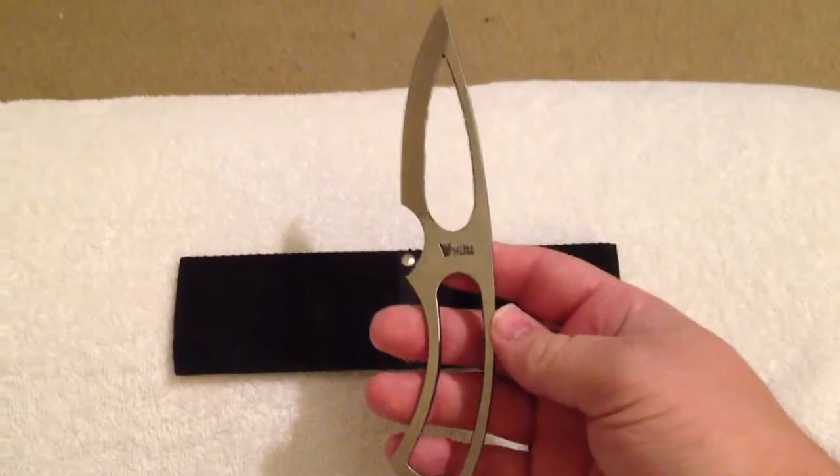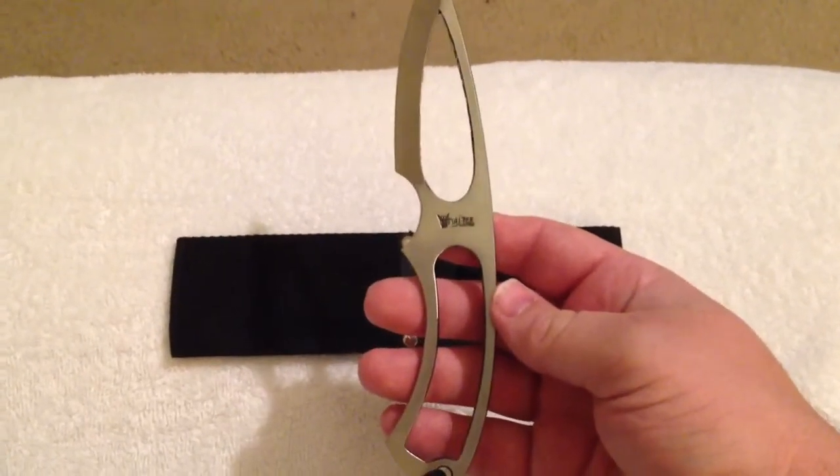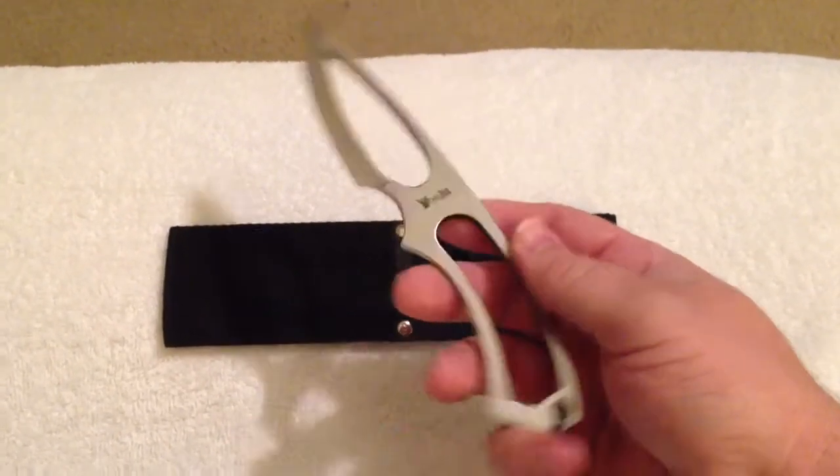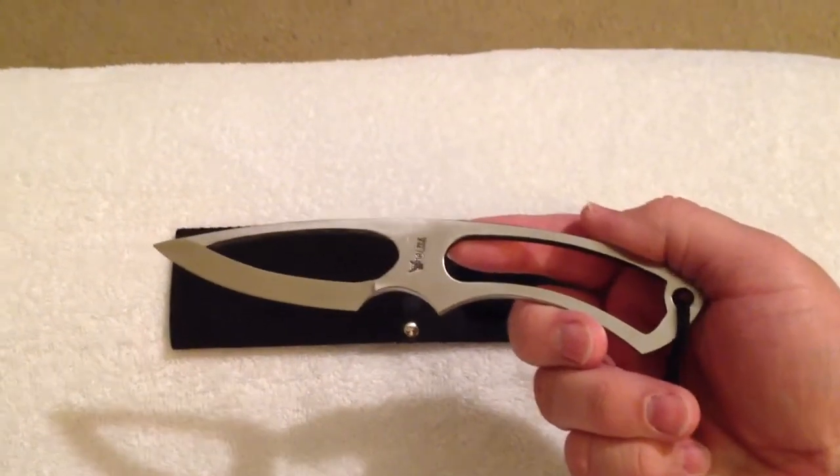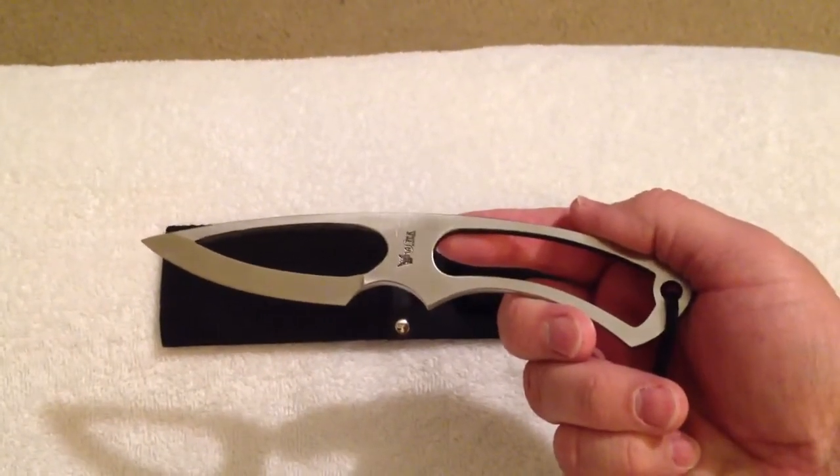Anyway, I just thought I'd tell you about it. Again, it's made by Master Knives and I believe it's called a tactical knife. Thanks for watching and we'll talk to you later. Bye.